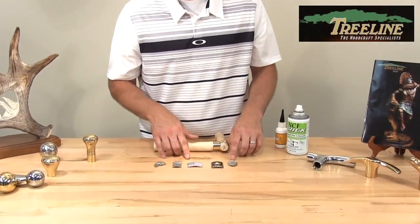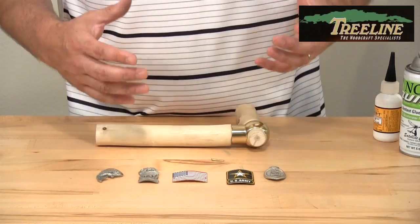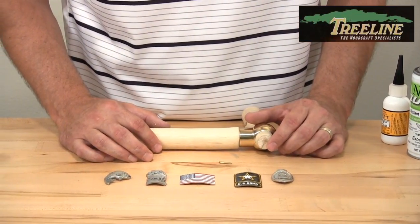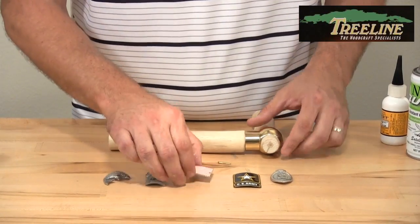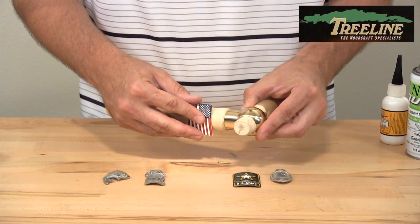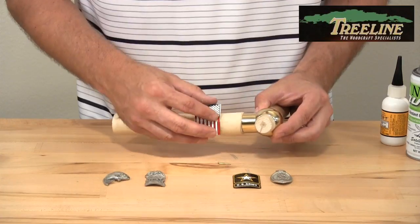We carry a couple different styles — we have the pewter and also the brass medallions available. The nice thing about both of these metals is that they're both very malleable, so you can stretch them a little bit to fit the shape and contour of your stick. Say if the flag medallion is too big, you can bend that around to fit the diameter of the stick.